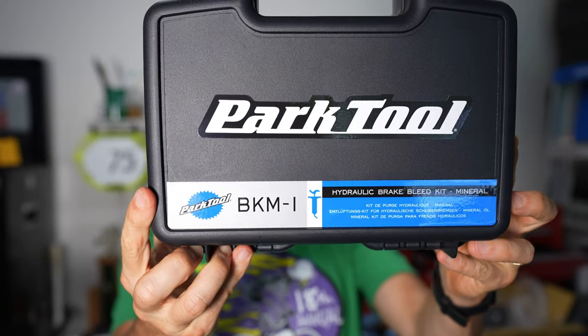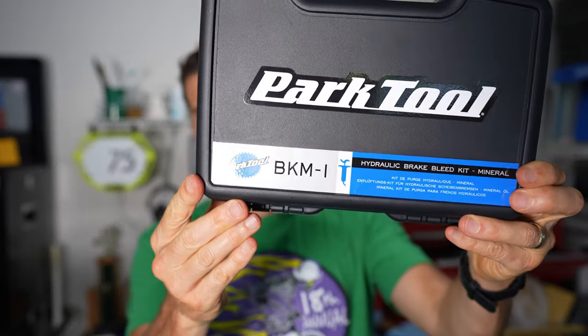In this video we're going to talk about the Park BKM-1 brake bleed kit, which is for Shimano brakes that use mineral oil. Park also makes the BKD-1, which is their bleed kit for SRAM brakes or brakes that use DOT fluid. So if your brakes use mineral oil, like most Shimano brakes do, you need the BKM-1.